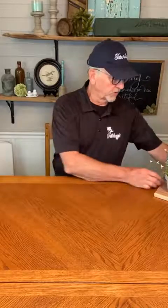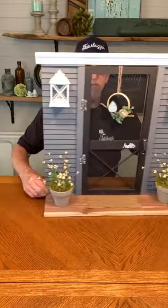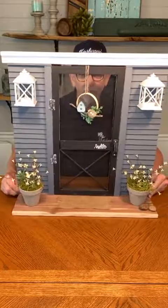My lovely assistant is with me here today — she's going to do comments for me. For those of you that have bought the large screen door kit or the large screen door kit with the facade, those are all in the mail right now. They're all out, so those that have ordered the facade kits should be getting those very shortly. This is our large screen door facade.